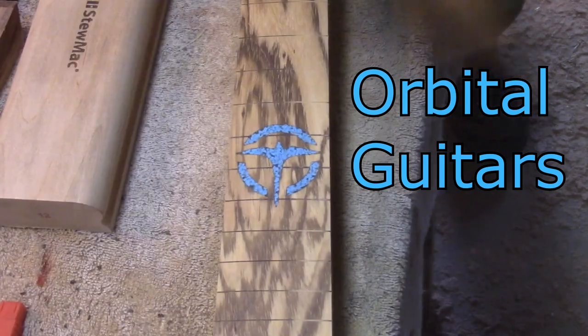Hello, this is Dan with Orbital Guitars and welcome to part two of the All Walnut Wyvern build.